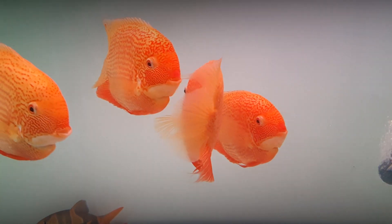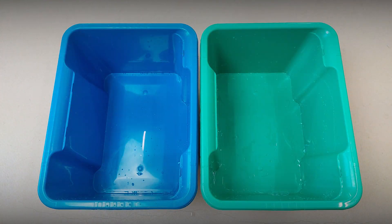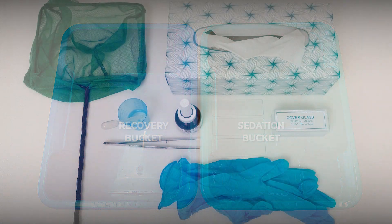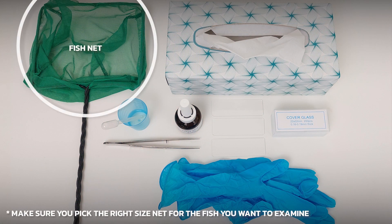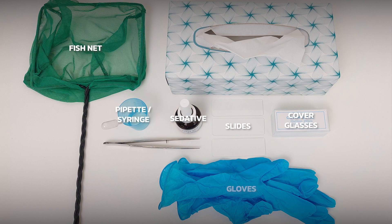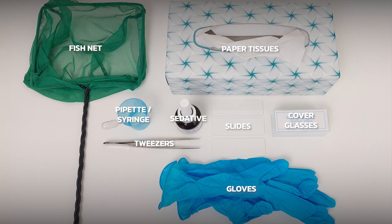To perform a skin scrape, you will need the following tools and objects: two buckets or containers with a lid to temporarily hold the fish — one for sedation and one for recovery — a fishnet, standard sized microscope slides, cover glasses, sedative if possible, a pipette or syringe, gloves, tweezers, paper tissue, and a well-lit workstation.